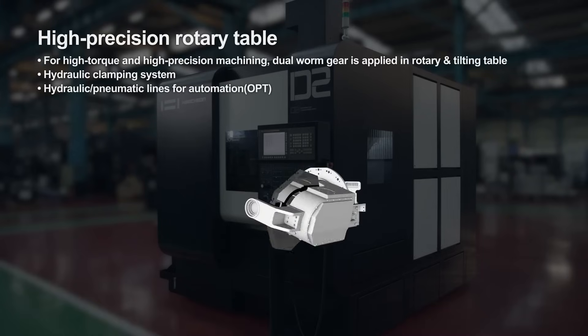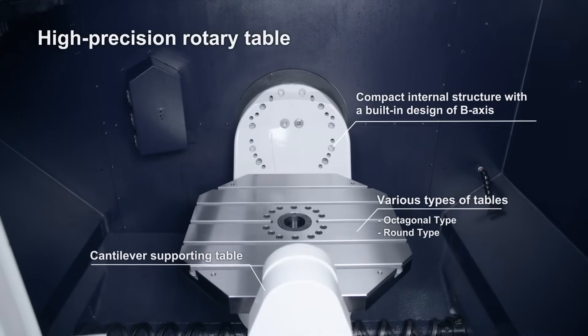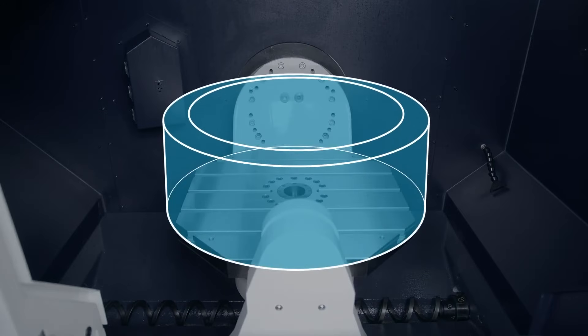It's got the highest quality WatchOn spindle built into it. The configuration is a little different — we have a front-facing trunnion where you have the ability to come in through the side or through the front, which gives you a lot of flexibility.